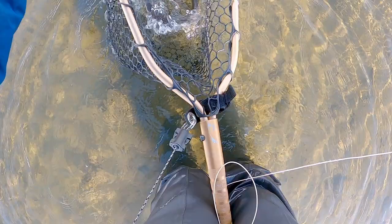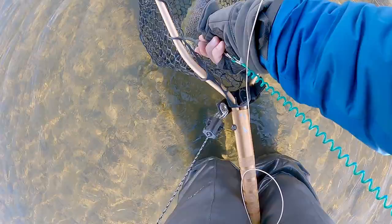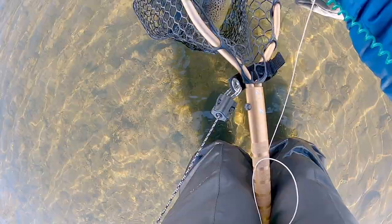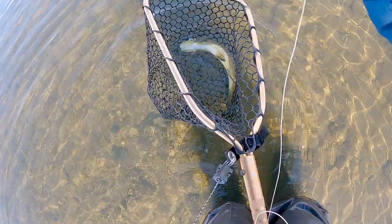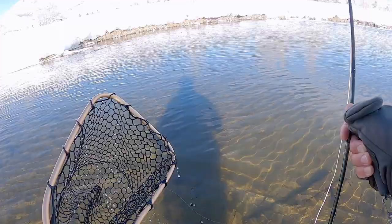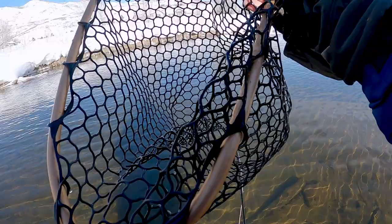Guess we'll go catch and release. It's got a midge stuck on its tongue right now. Oh, come on. There we go. Now he's wrapped up in the dropper. Okay, cool. Dry fly fish. Let's go. Little 12 inch brown. That's cool. Let's see if we can dry out this fly and still use it as a dry dropper.